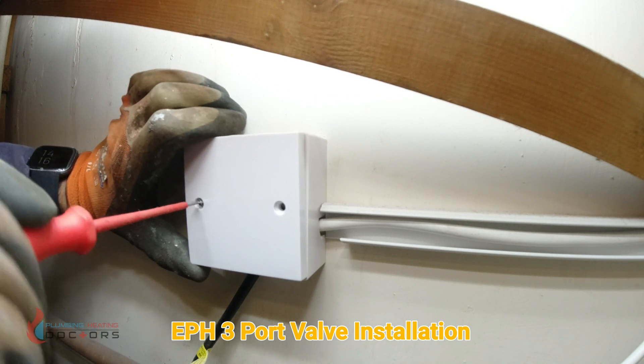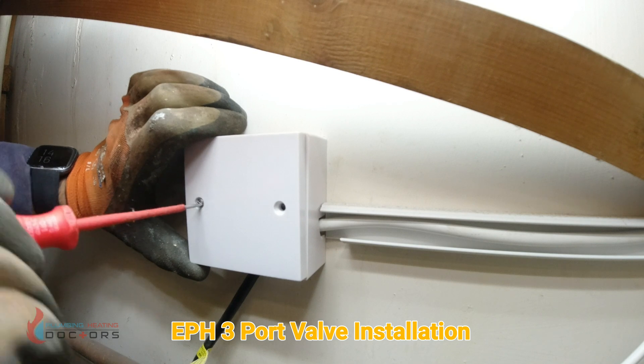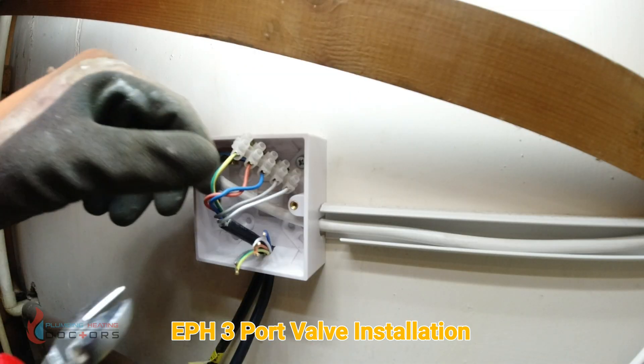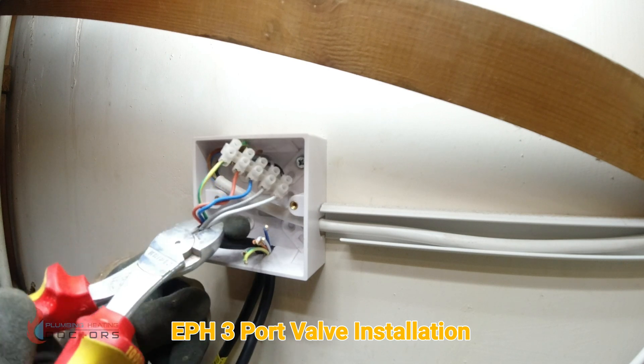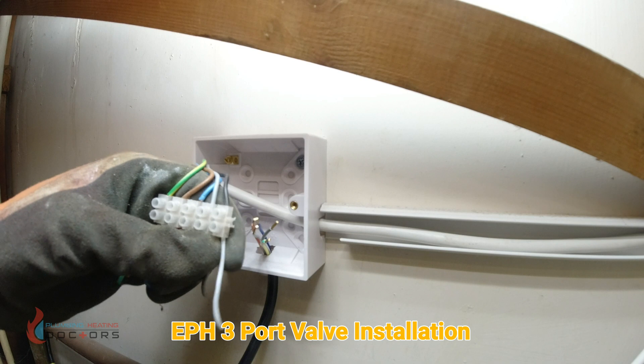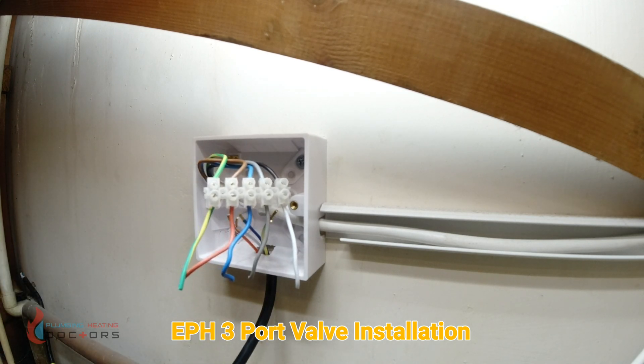Remove the electric cover and make sure the electrics are isolated. What I like to do is snip the wires — now they've been snipped. I can take one wire out and replace it one by one.